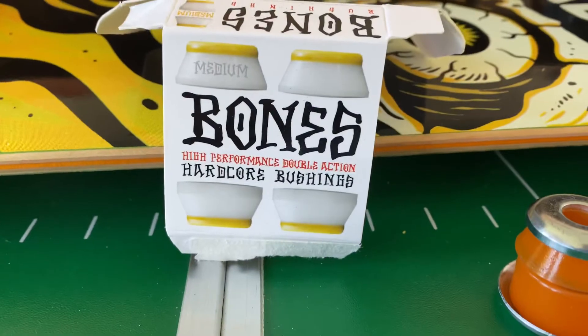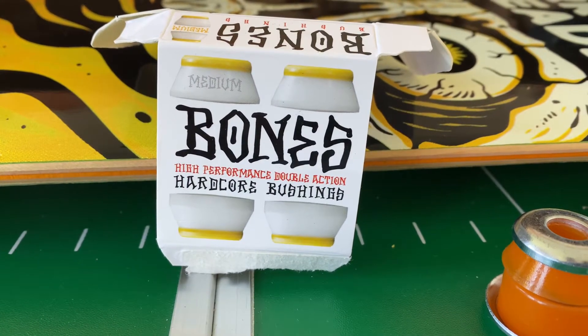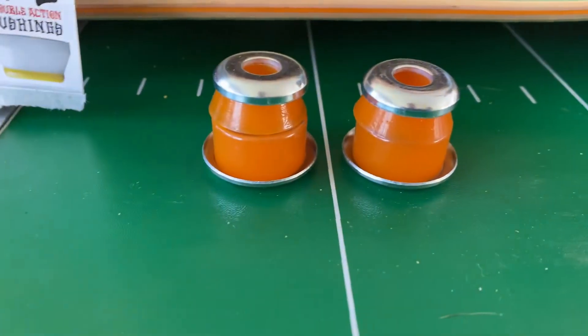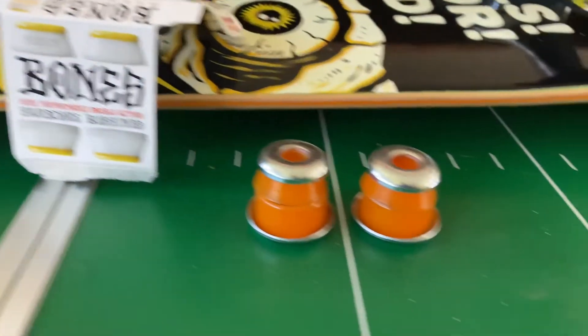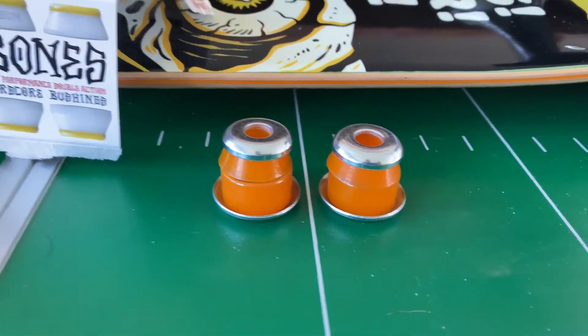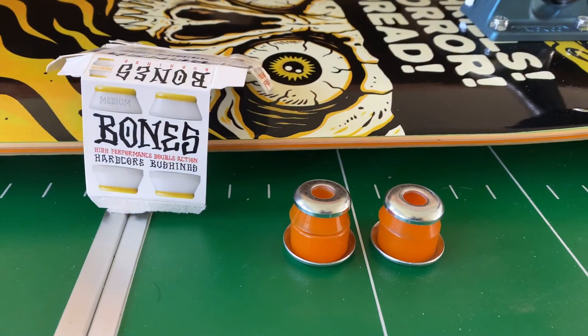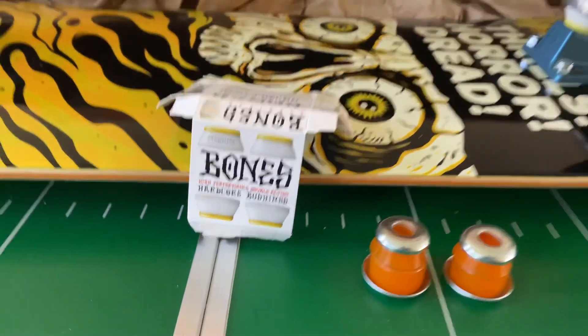Bones bushings — I'll let you know how it goes when I take it out for a spin later on, to see if I notice any difference from the factory ones. The factory ones felt really loose, really swooshy — didn't feel the greatest. We'll see how the Bones feel.